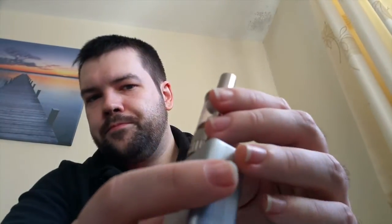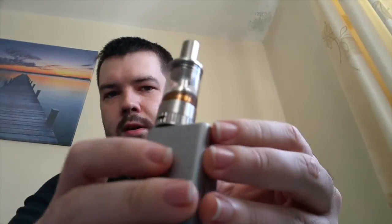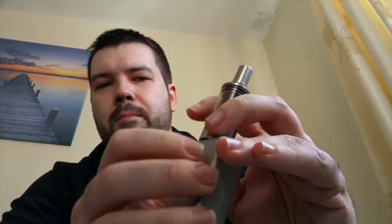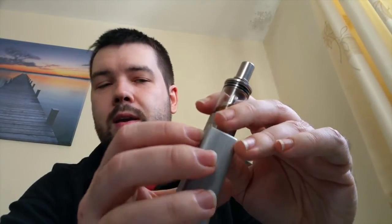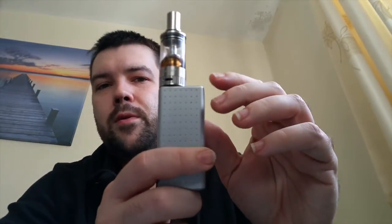There are three or four different types of coils that you can get for this, so again, more customisation, which is always good. The airflow dial on it is at the bottom — you can see that the airflow holes, there are two of them, they are wide open. You can slide them so that you can get them anything up to fully closed. What I have found is that's probably more useful for high VG liquids that need a tighter draw to wick. But basically, unless you're using something more than 50-50 VG/PG, then fully open is probably the way to go.